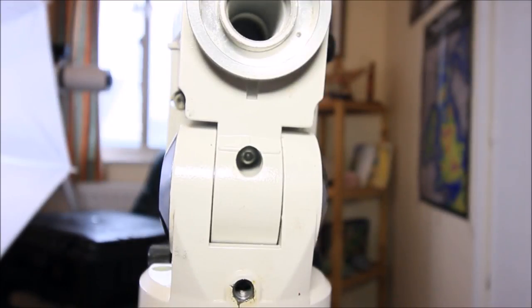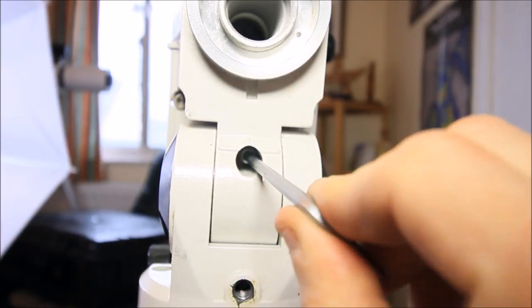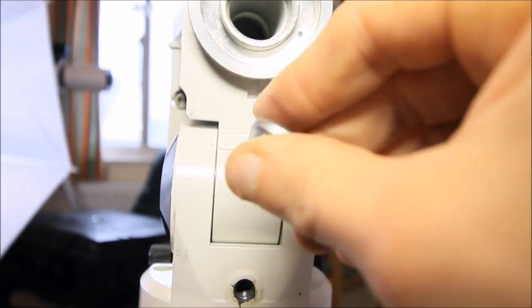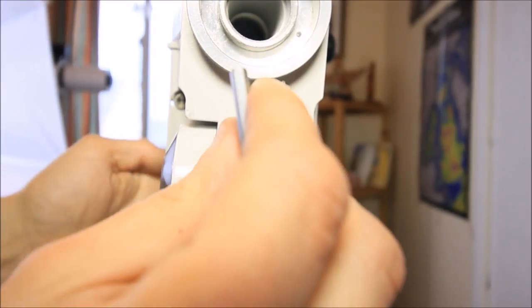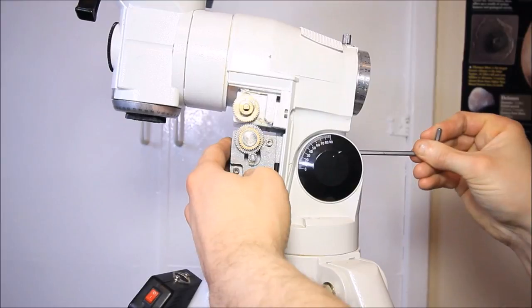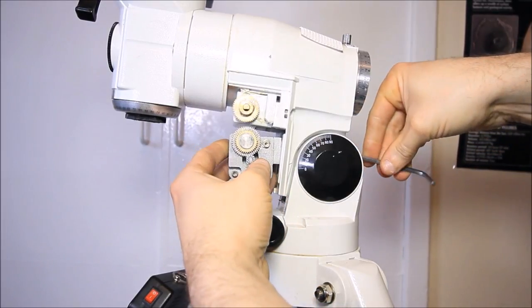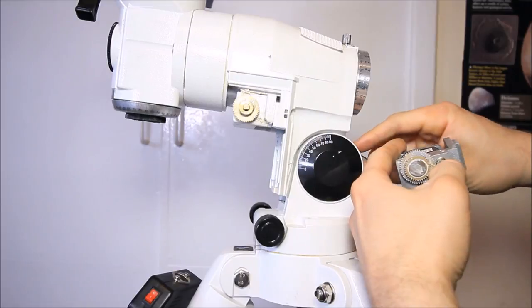Get yourself a 4mm long-reach allen key and feed this through to a little allen bolt inside there. The reason we tilt the head to zero degrees is so that when you loosen this, you're slackening the adjustment bolt that holds the electric motor. You need to hold the electric motor as you unscrew the bracket — like so. That should come off and the bolt should come out, like so.